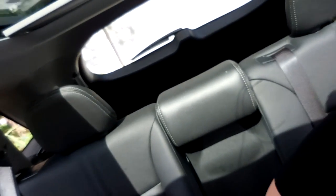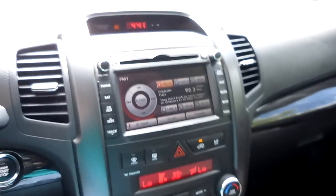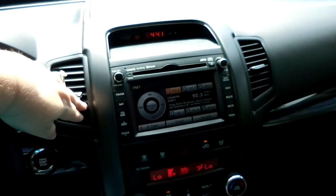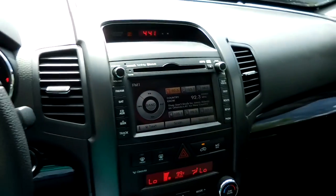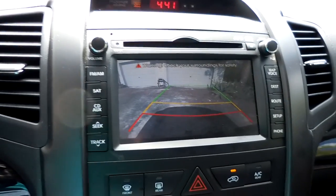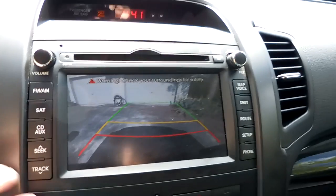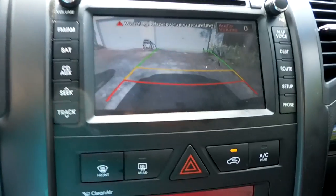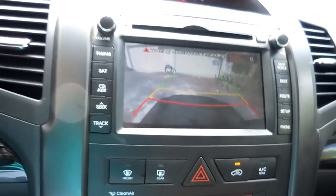Two moon roofs! It's got a third row back there, right dad? And everybody has their own air vents — they're on the side this time. That's awesome, so it really is personalized to you. How do you do the backup camera and stuff? You put it in reverse and the camera just comes on. I've never used a backup camera before. This is so cool.